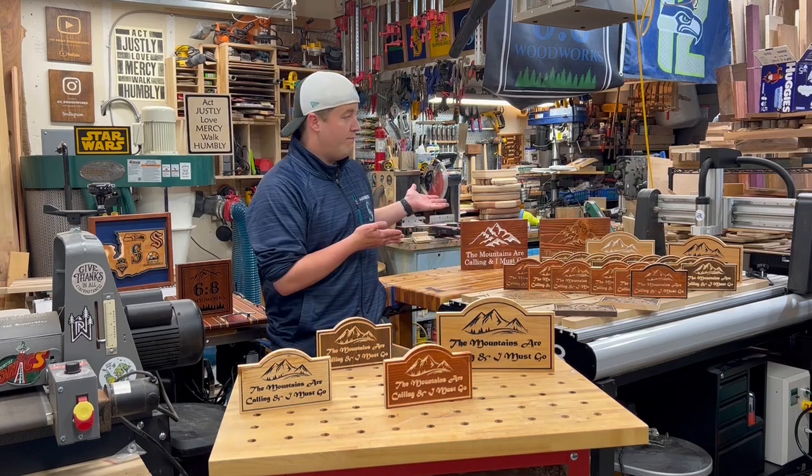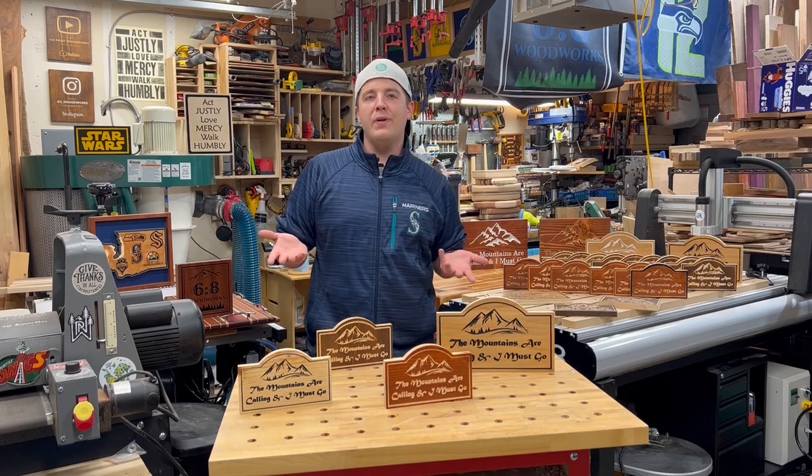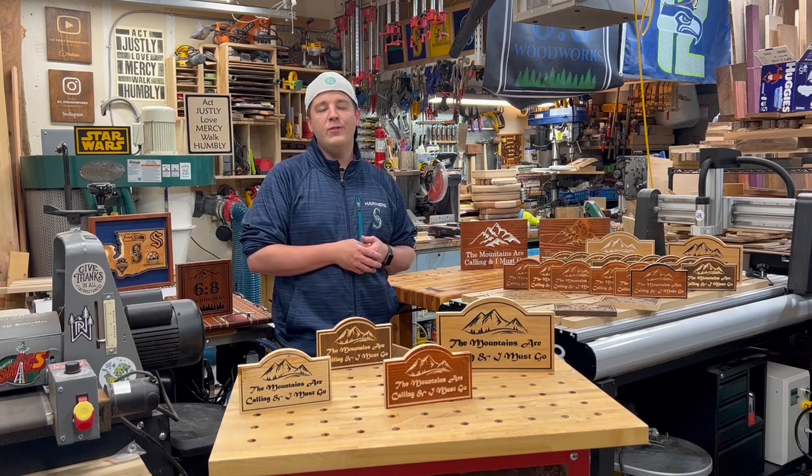Batching out projects on the CNC — that's what this video is all about: how to maximize production, how to improve efficiency to make really compelling projects quick and easy and get them out the door.